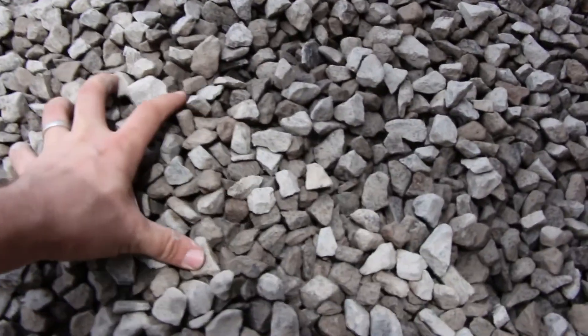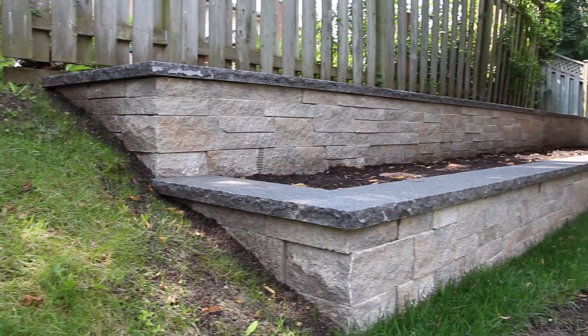What's happening, Hardscapers? Today we're going to talk about open graded base and the applications that I use it for a retaining wall build. Let's get into this.